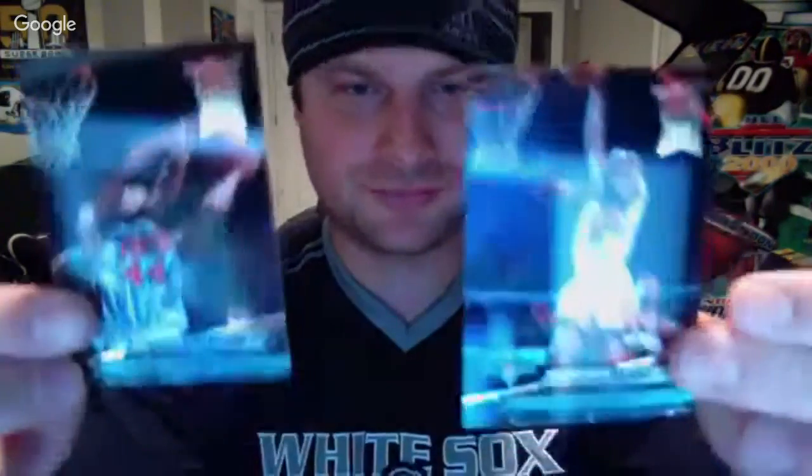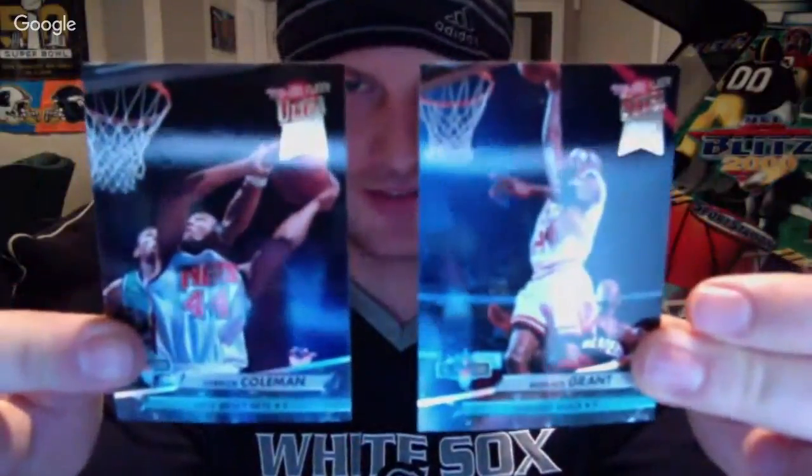Here are two NBA Jam Session cards right off the bat — Derek Coleman and Horace Grant. Two superstars. They have a dunk rank on them. Coleman's a dunk rank 10 and Horace Grant's a dunk rank 9. I'm not sure if that relates to their actual dunking ability or their position. There are 20 of these cards total in the subset. I'll go through the packs quickly looking for inserts, NBA Jam Session cards, and doubles for Kevin.